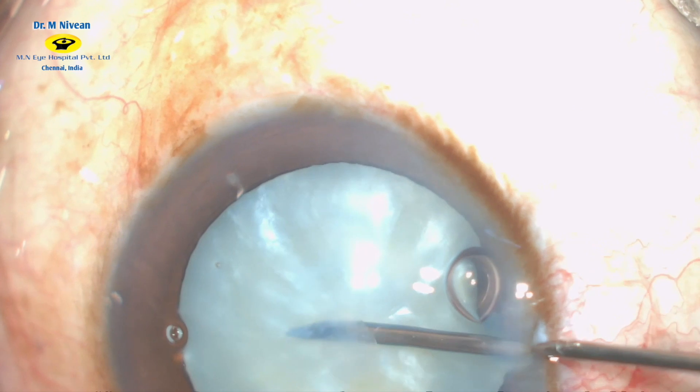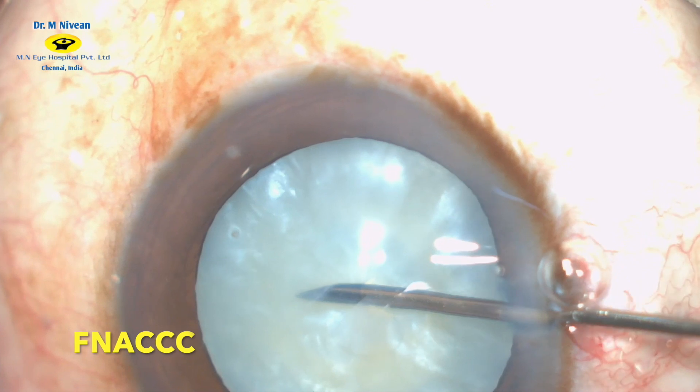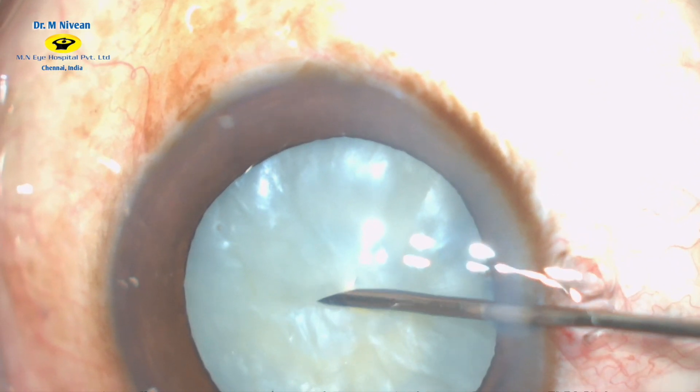Using a 23-gauge needle, a small puncture is made in the center of the anterior capsule and the liquefied cortex is aspirated.